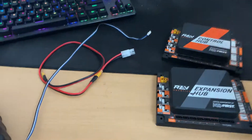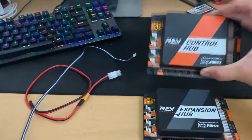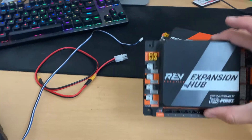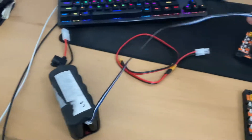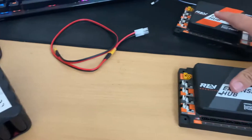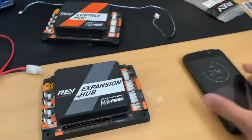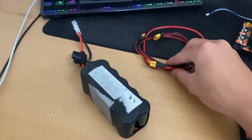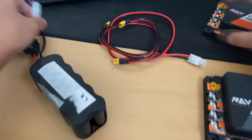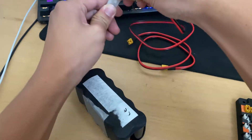Some of the things you're going to need: a control hub, an expansion hub, a black, white, and blue cable — this should come with both when you buy one of these — a power cable, a battery, your Android phone, and you also need an extra power cable to connect the two hubs.